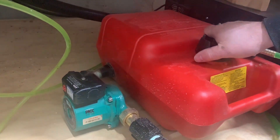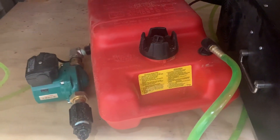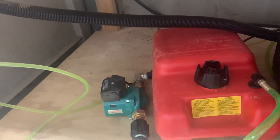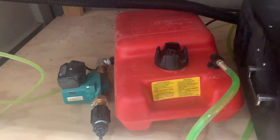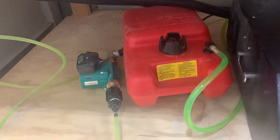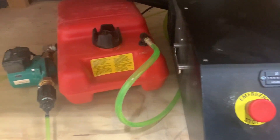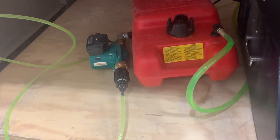I run automotive antifreeze through here because it has rust inhibitors — it's good for aluminum and other materials. You don't get algae growth with it. With straight water you might get algae, it gets dirty and inefficient for cooling. With regular automotive antifreeze, it won't freeze in wintertime. Where I live we get minus 30, minus 40 degrees sometimes, and I don't have a heated shop, so I've never had a problem with this.